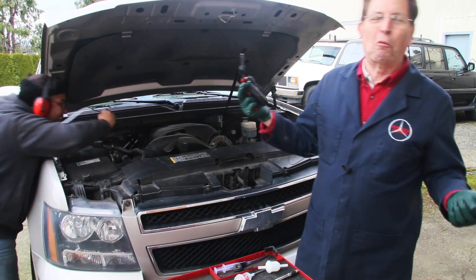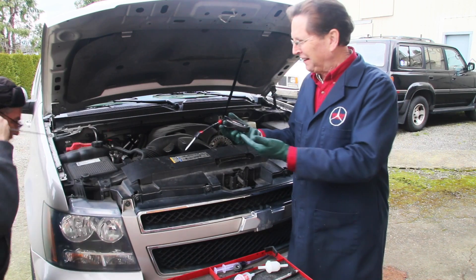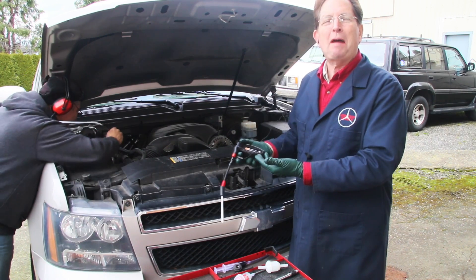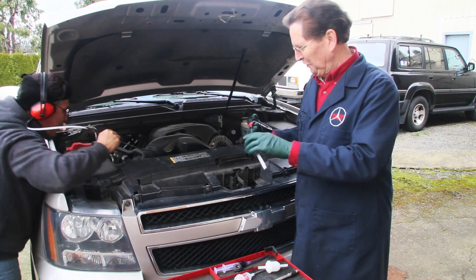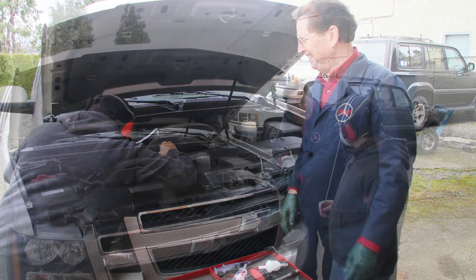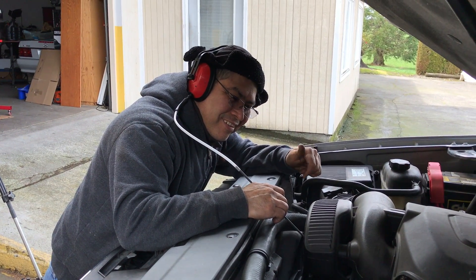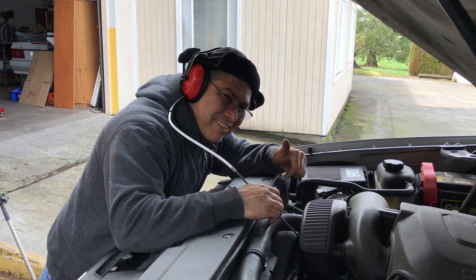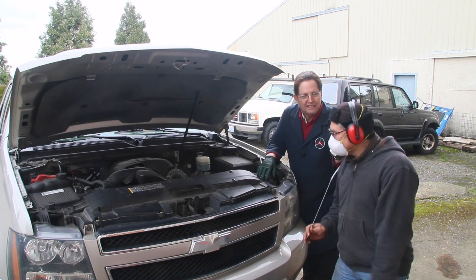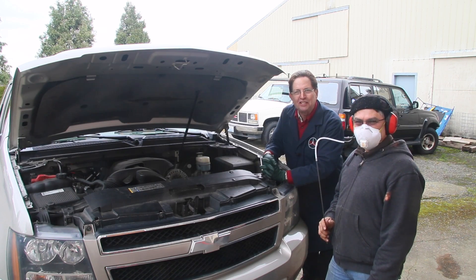The batteries went dead in the device — it wasn't doing anything. But then it came back. Well, what do you think? That works pretty well, doesn't it? I think you'll have to admit this is pretty cool. Stay tuned for part two — we're going to take this new device and attack some noises in a diesel engine.